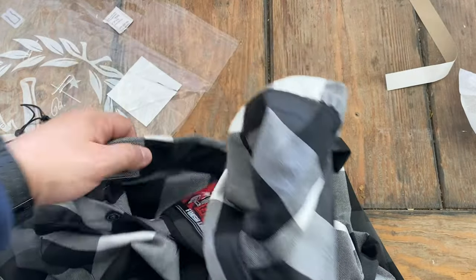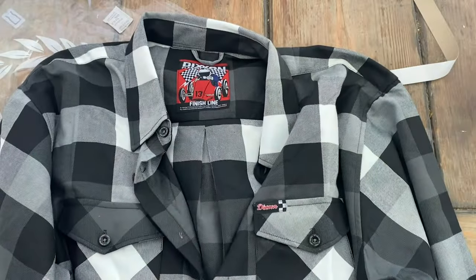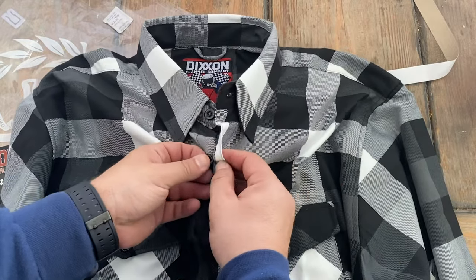Overall, I think this is a great purchase. 25 bucks — can't go wrong with this for a nice custom Dixon flannel. I didn't think I would buy another one so soon, but here we are. We may have a problem.